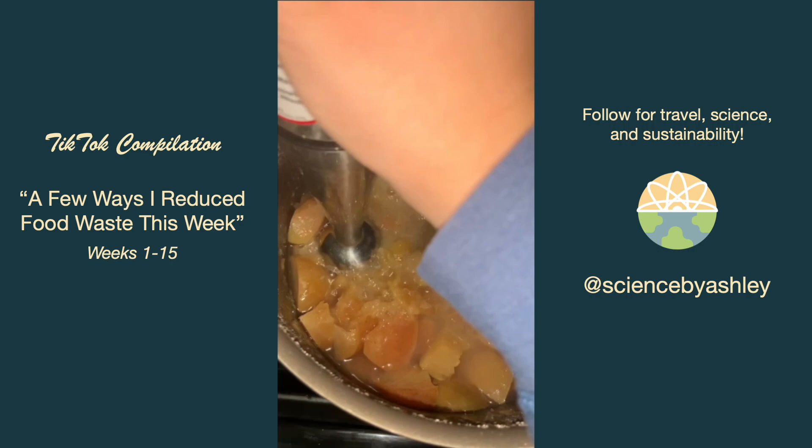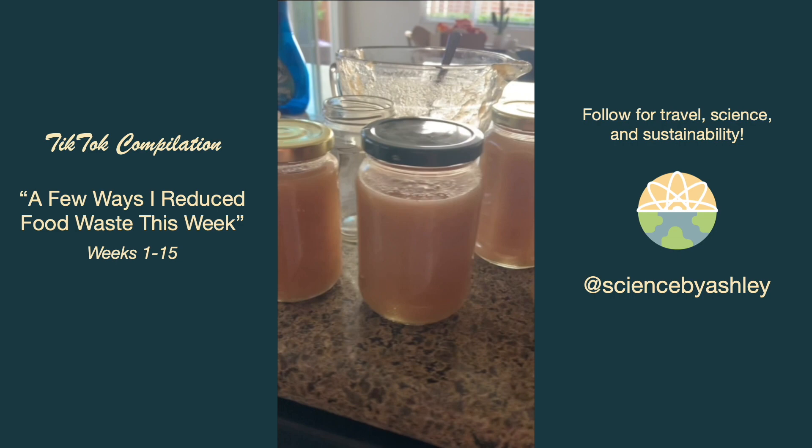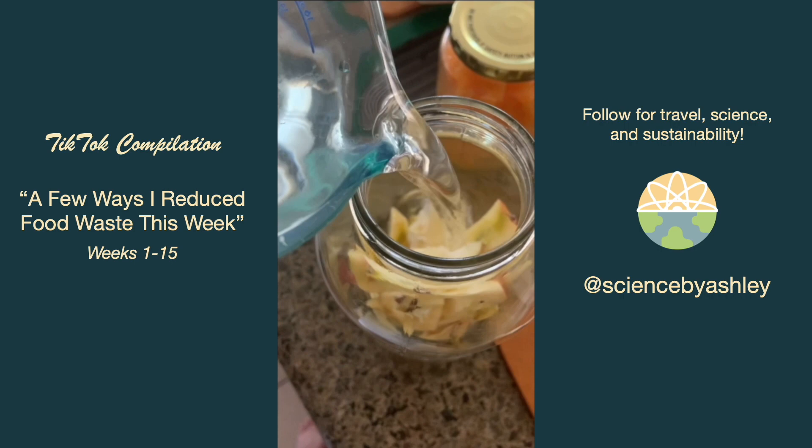If you don't have an immersion blender you can use a regular blender, food processor, or even a masher — make it as smooth or chunky as you like. I store it in upcycled clean glass jars and freeze whatever I'm not using. Also, do not throw out your apple cores — instead store them in a jar of water with cheesecloth over the top to make apple cider vinegar.